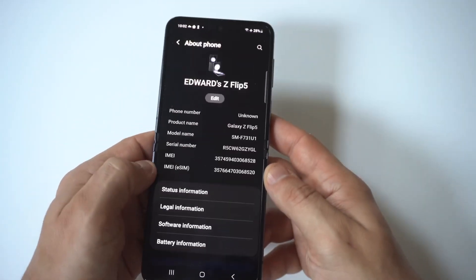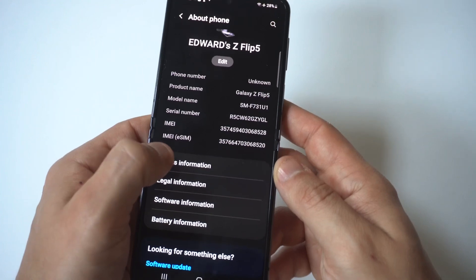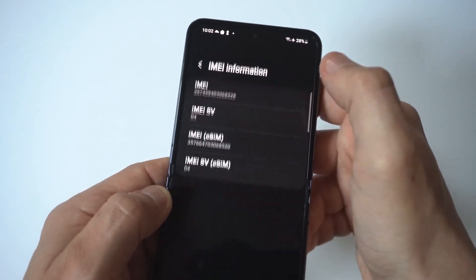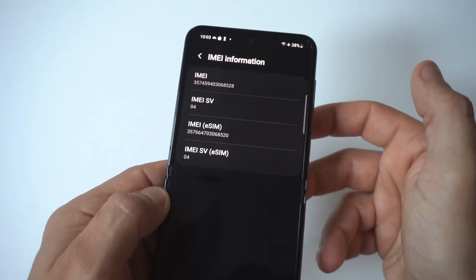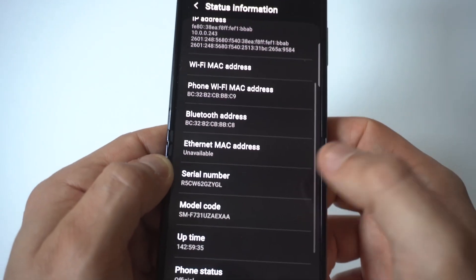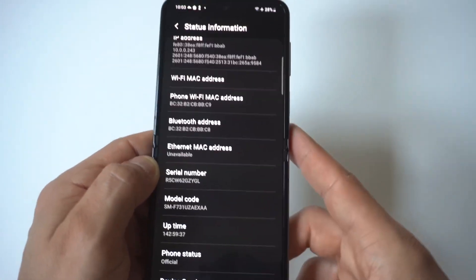All you have to do is go to your Settings, scroll all the way down to About Phone, then click on Phone Status. When you do this, you are going to see the IMEI number right at the top. Then if you go back, you could also check the serial number on your phone as well if that's something you want to do.